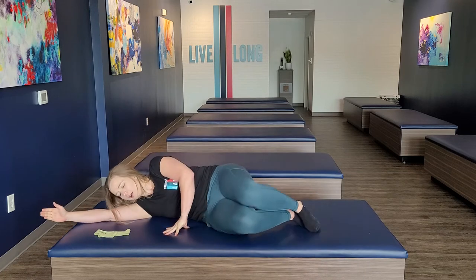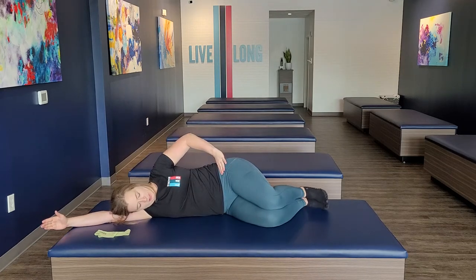Hey guys, this is Meredith from Stretch Lab Huntersville and I'm going to show you how to do clamshells. You're going to start off on your side with your hips and your knees stacked.